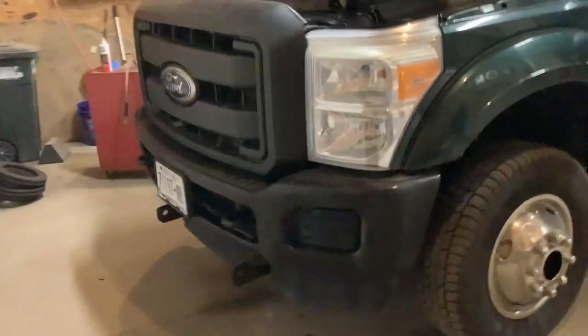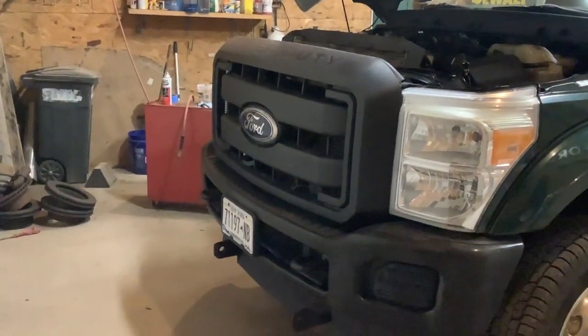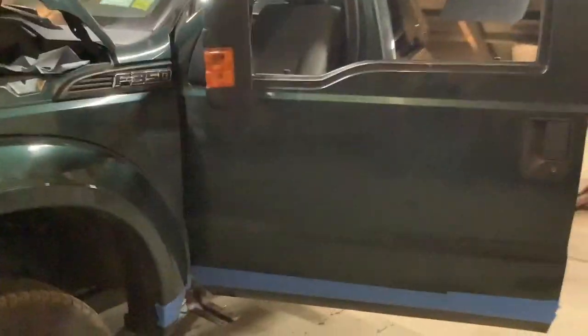I'm going to look for a new front bumper — this one's got some damage. I'll see if I can find one in the boneyard this spring. Maybe I'll upgrade to a chrome grill and front bumper just because we want to polish more stuff.